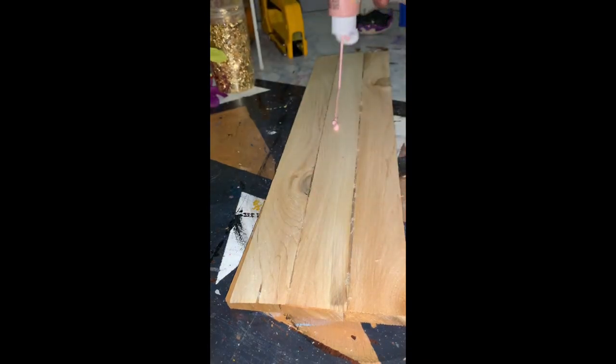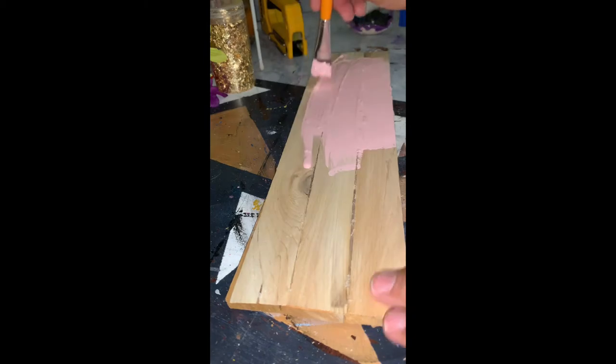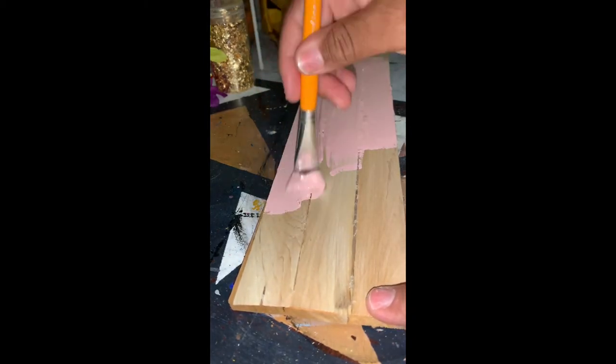Now I'm going to use this Apple Barrel Camo Pink Acrylic Paint and paint over the front of the board. I'm using a generous amount. I only had to do one coat, but you can do as many coats as you prefer.